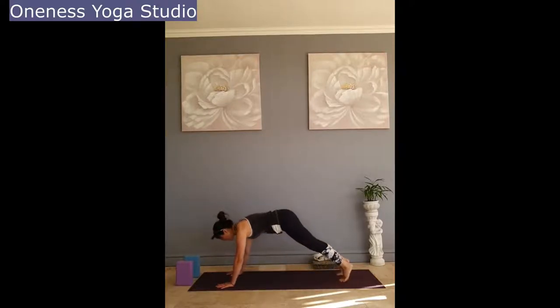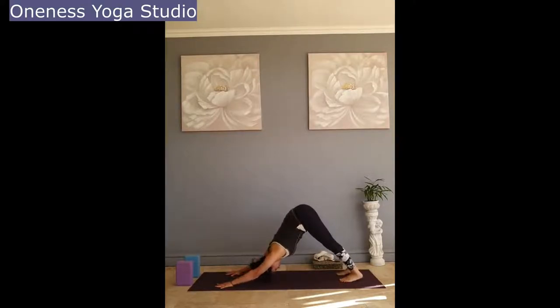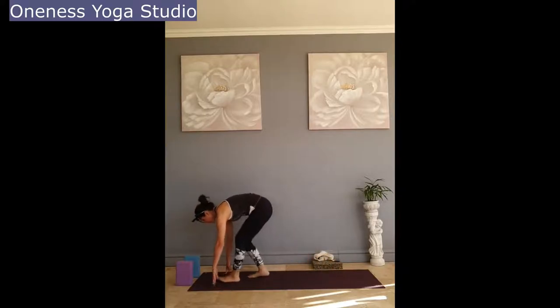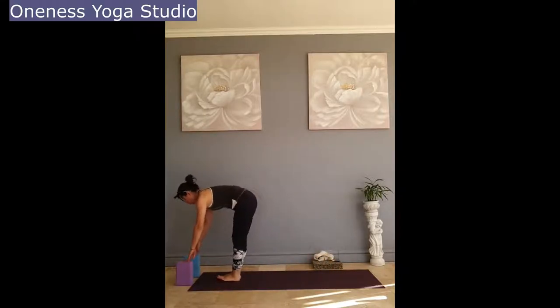Inhale, stepping your feet forward. Bring your feet together this time. Half lift — concave back, straight legs, feeling the tilt of your sit bones up towards the ceiling. And then exhale, fold.